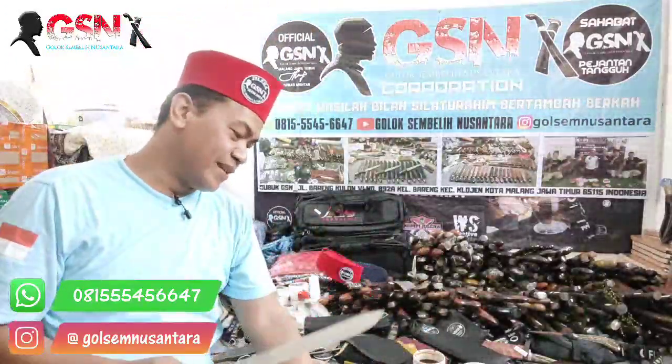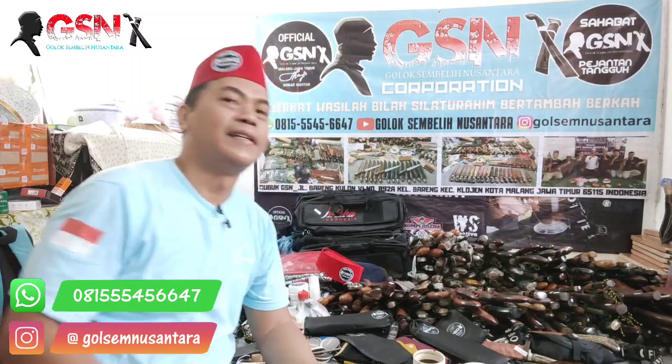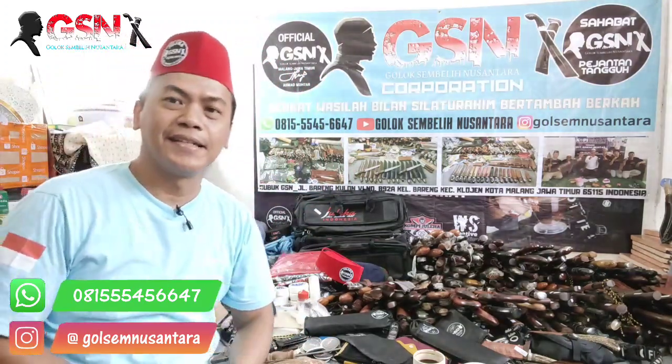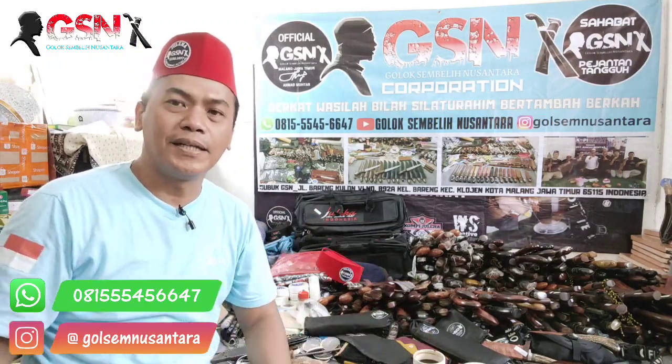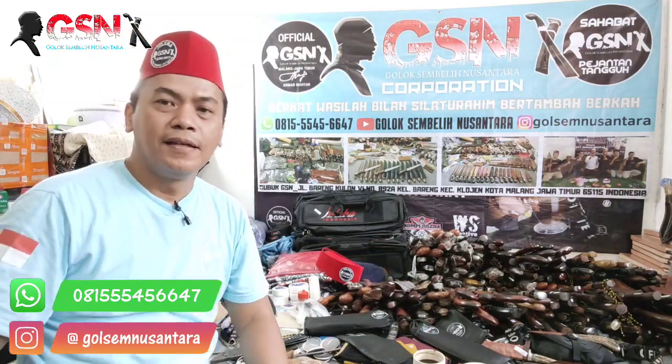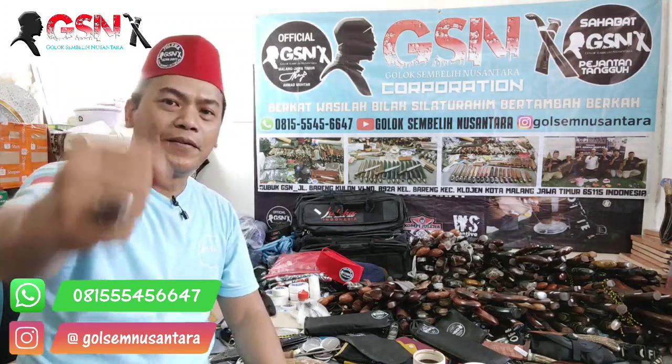Sudah cukup seperti itu ilmu dan celoteh saya siang hari ini. Mudah-mudahan sahabat GSM senang-senang. Saya diberikan kesehatan Allah, diberikan rizkinya, diberikan kemudahan segala urusannya. Sehat terus. Alhamdulillah. Wassalamualaikum warahmatullahi wabarakatuh.